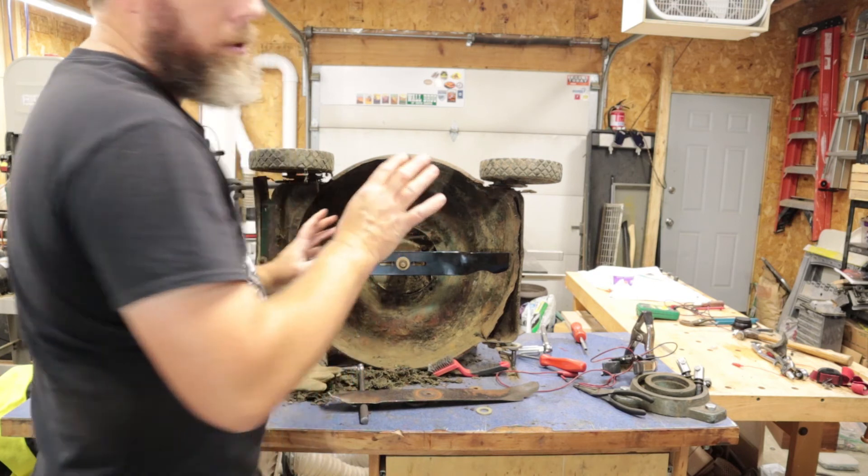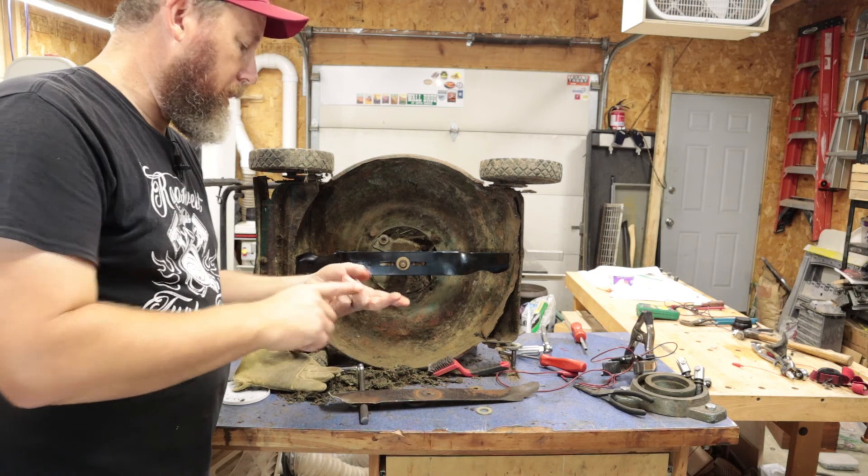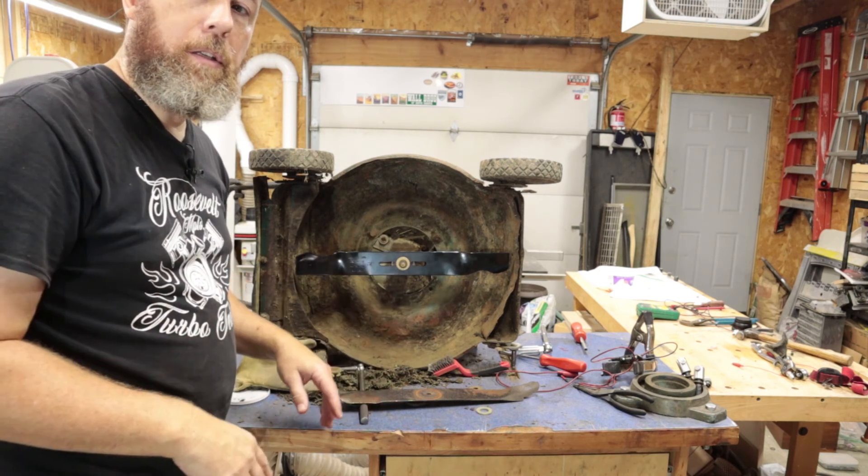We're good to go on the blade. All we have left to do is put a tire on, install a new spark plug, fix the handle, give it a good wash and clean up, and it'll be good to go.